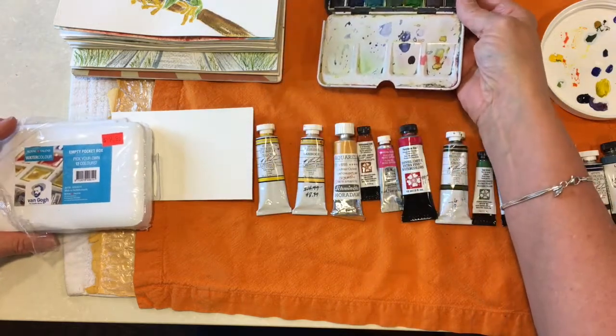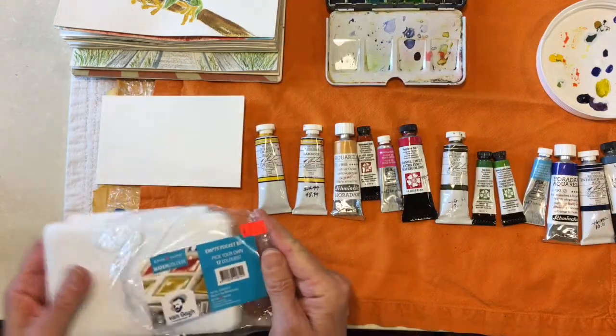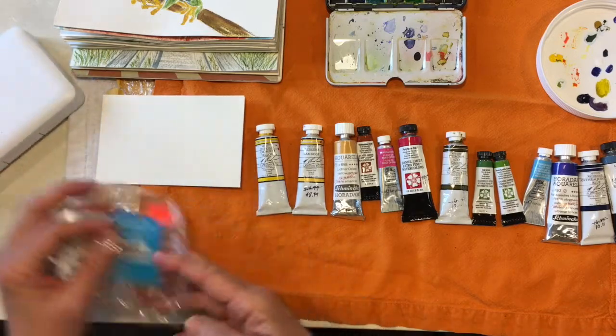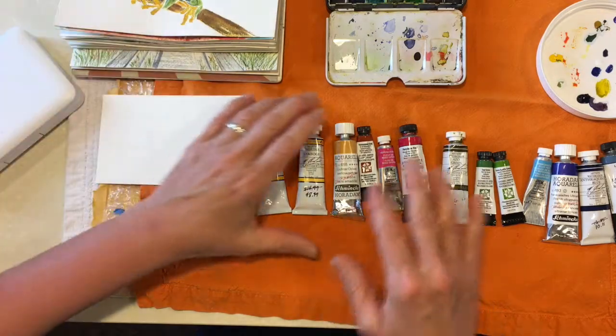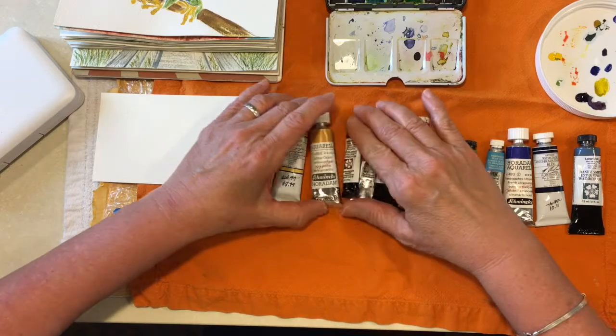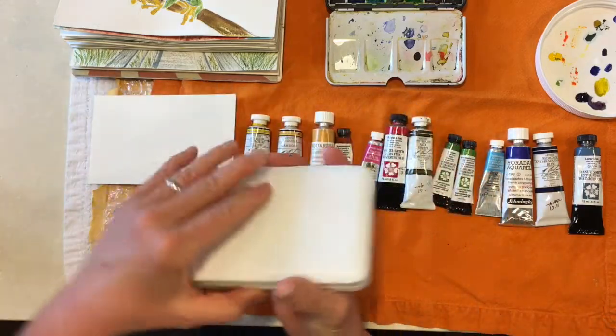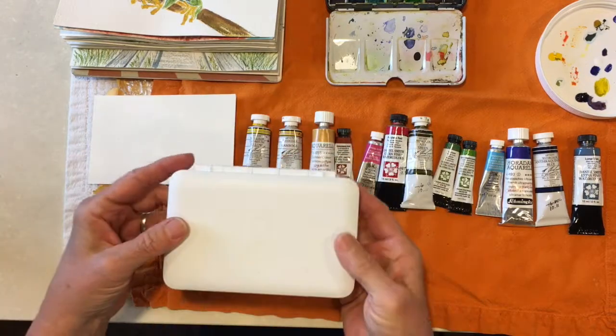I pulled out my tubes and my problem is there are too many colors. I want to take all of these colors with me and I've narrowed it down to 13. However, this palette only holds 12.